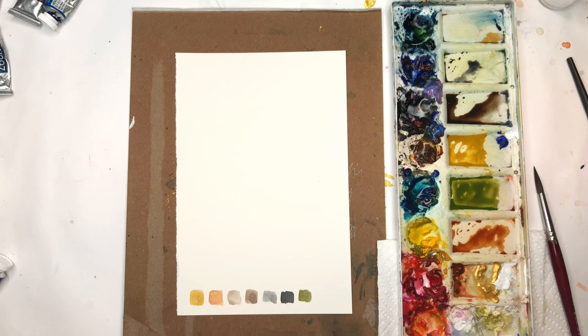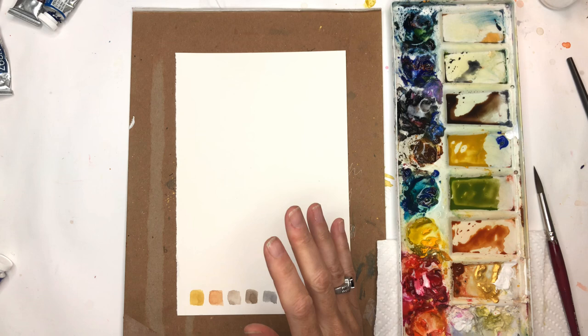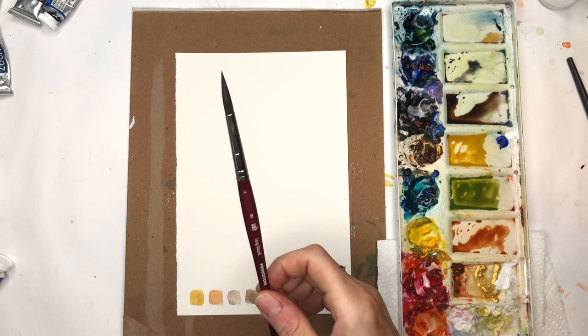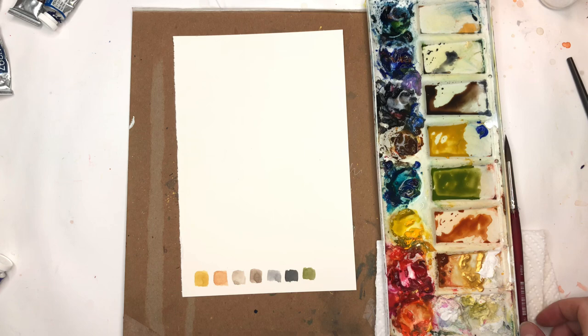Let's go over supplies for this tutorial. I have a piece of Arches 100% cotton hot press paper today — it's good to play with both kinds of paper so you can see the difference and find out which one you prefer. I'll be using my Princeton 8 Long Round — just this brush only — because it has a great belly and a great tip. I've already started creating a palette here.